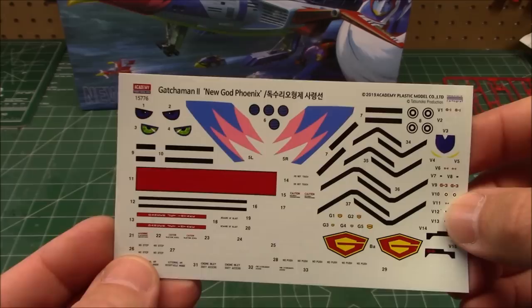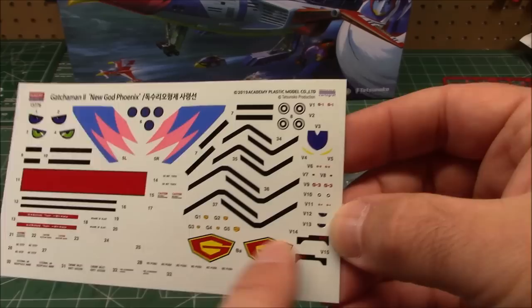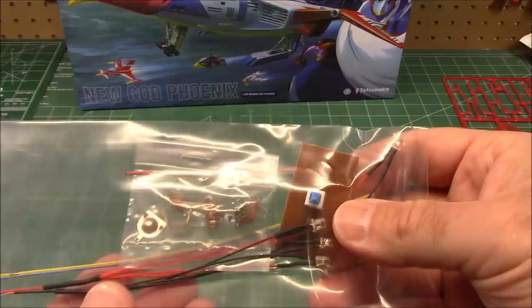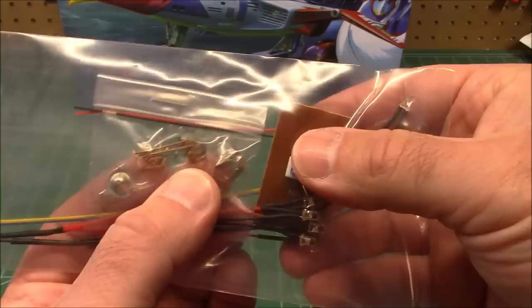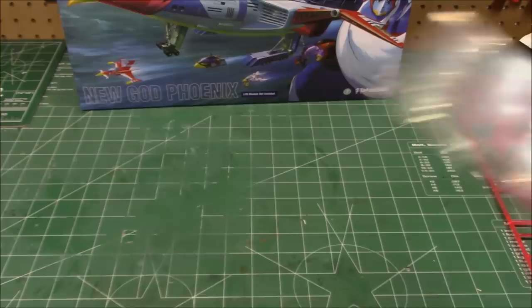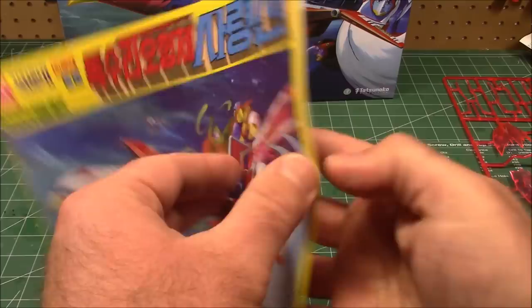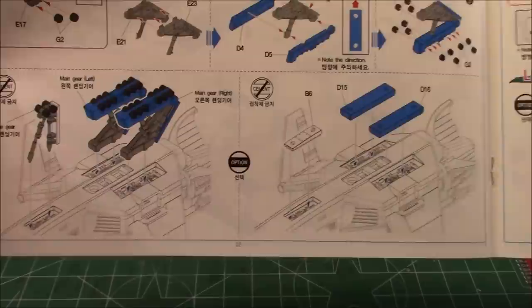Beautiful decal sheet printed by Cartograph, so you know they're going to be high quality — same stripes and colorations, but a much more detailed sheet with more callouts, emblems and logos, also for the little figures and vehicles. We're still not done! This kit includes an entire light kit — momentary switch, colored LED lights, all the attachment points, and you get to build a little battery box. Finally, a set of springs for all the different things that can be attached — little hatches, little doors. The manual even looks cool; they rarely show manuals when they look this awesome.